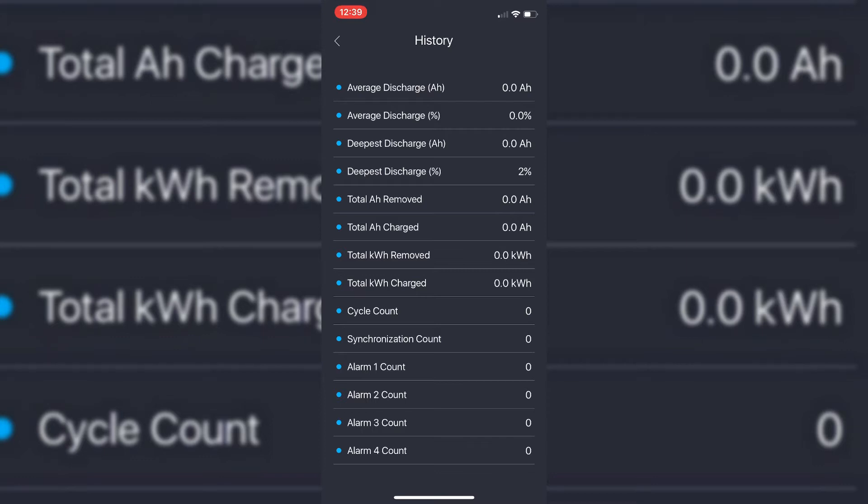In history we can show you the average discharge of the batteries in ampere hours, the average discharge in percentage, the deepest discharge, the deepest discharge ever, the total ampere hours removed from the batteries, the total kilowatt hours, number of cycles, and so on. This is really useful for identifying when predictive maintenance is needed — for example, should I think about changing my batteries before I go on a two-week holiday in my boat, or will they last until we get back?